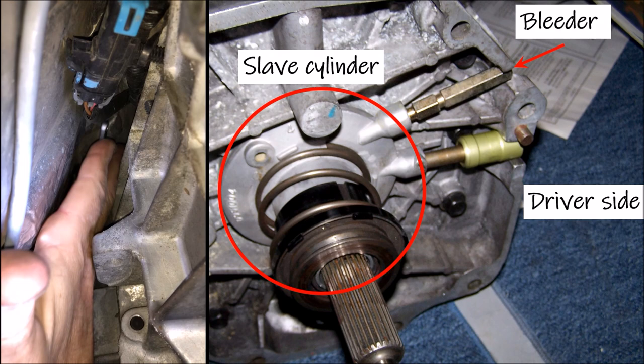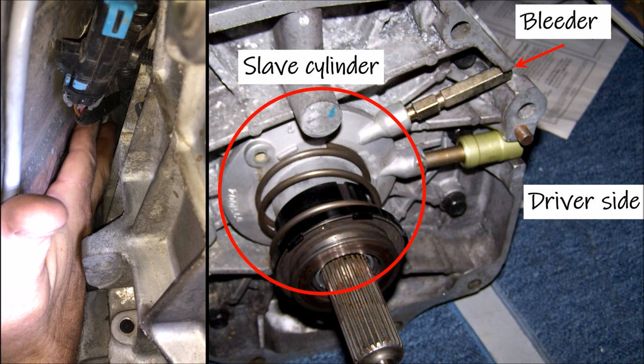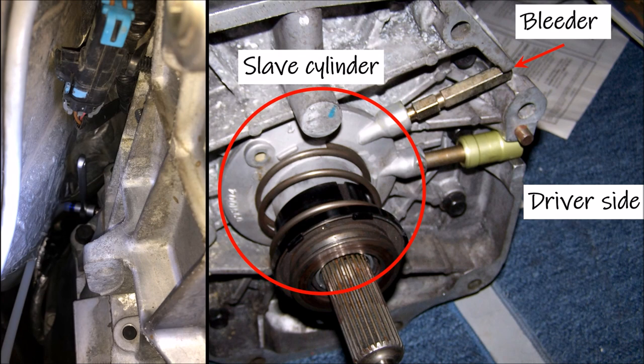Even though the kit has a check valve preventing air bubbles from entering the slave cylinder, I took the extra precaution of closing the bleeder with each pump of the clutch pedal. One additional note: my assistant had to pull the clutch pedal up from the floor after each pump of the pedal during the bleeding operation.